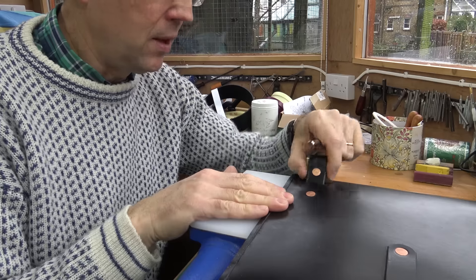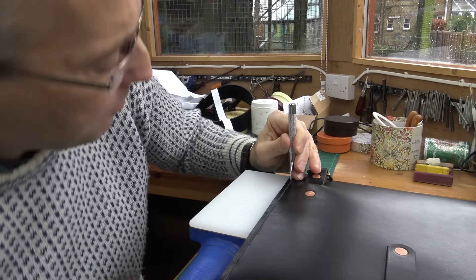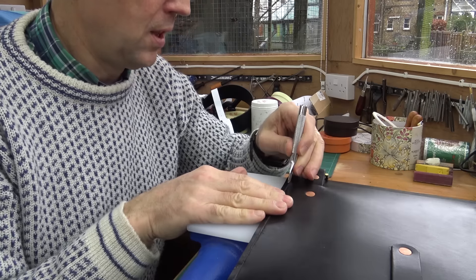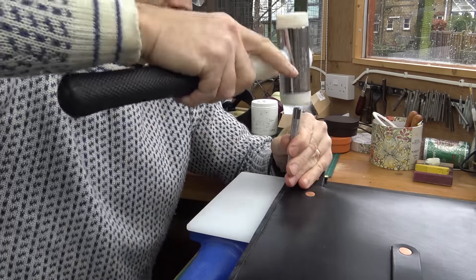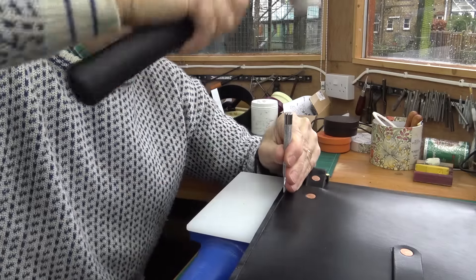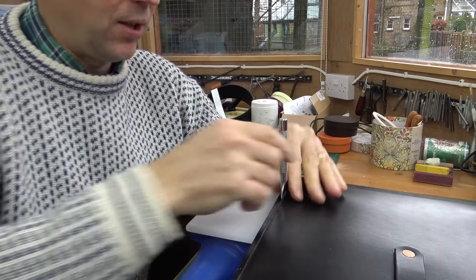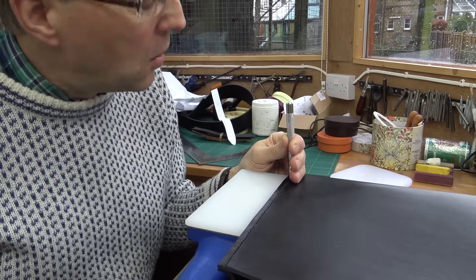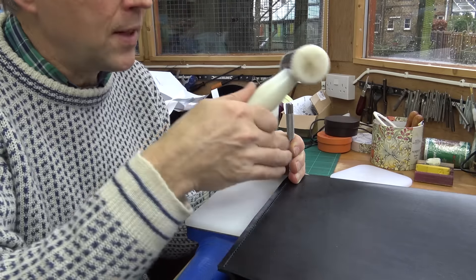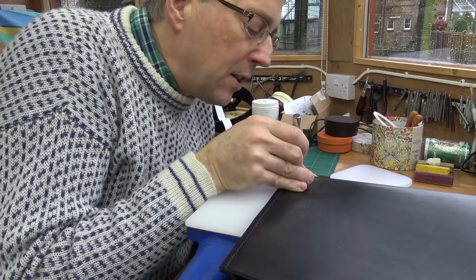I find the chisel a lot more accurate and a lot quicker. The key thing is to make sure you keep your chisel completely upright, otherwise you get rather nasty results. With these chisels, you put the last prong in the last hole to keep spacing consistent, keep it upright, use a plastic mallet, and just go along the seam. I'm very slightly inclining the chisel toward myself because naturally the leather shape will tend to push it back. Just check now and again that you're getting your holes in about the right place.